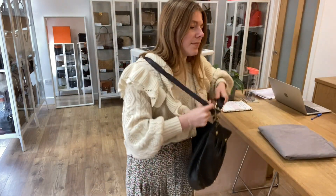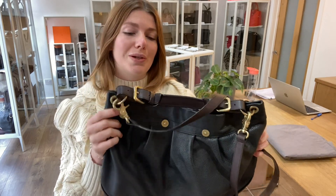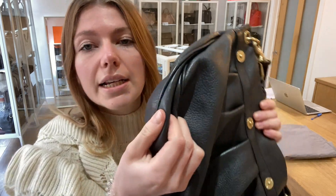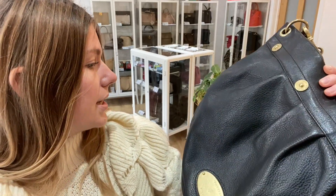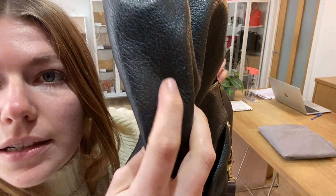So, condition. We've said the exterior is in very good condition — it's actually very good throughout and in a beautiful condition overall. The reason we've called it very good is because there are a couple of tiny little marks: you've got one just there, and another one just there as well.